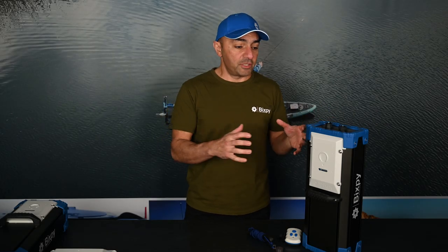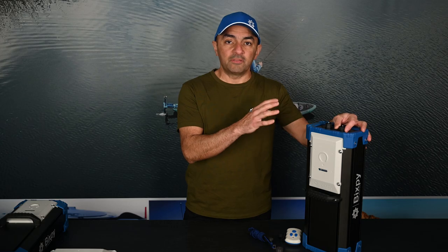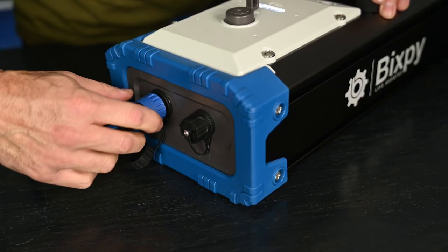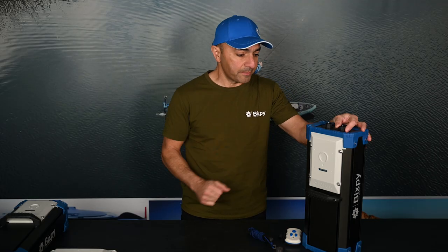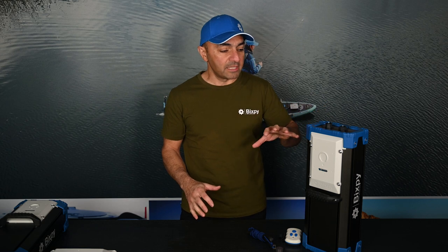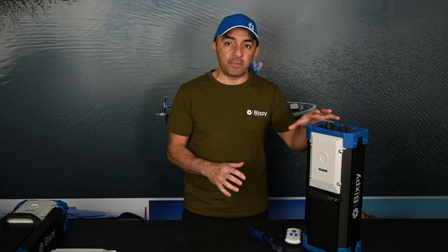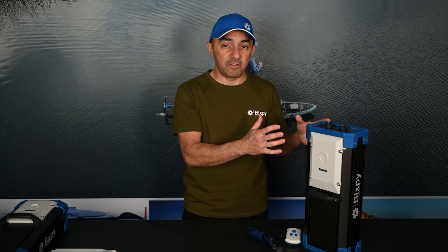Let's cover some of the features of the brain. On top you'll notice the same output port for the motor as on the PP378 — so this battery is backwards and forwards compatible with all of our motors. You'll also notice a much bigger charging port, because we're now putting seven amps of power into this battery, getting this massive battery charged in about five hours.